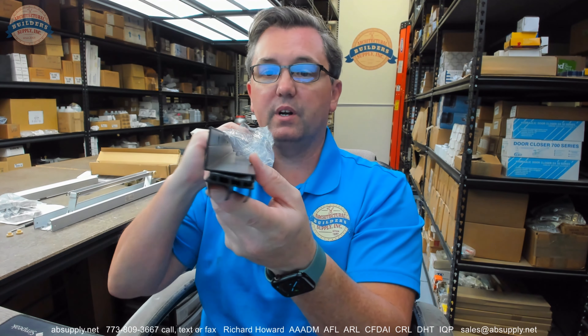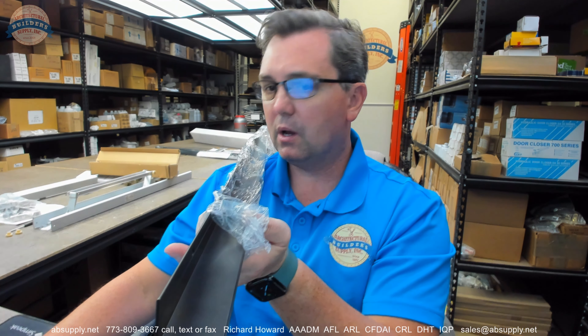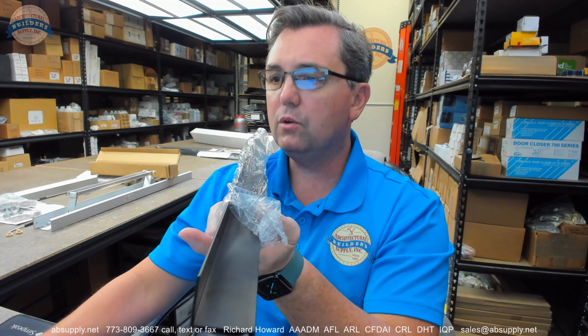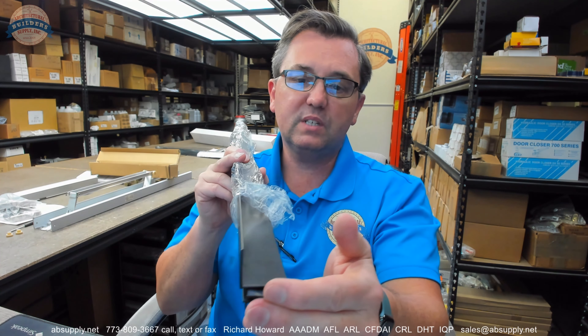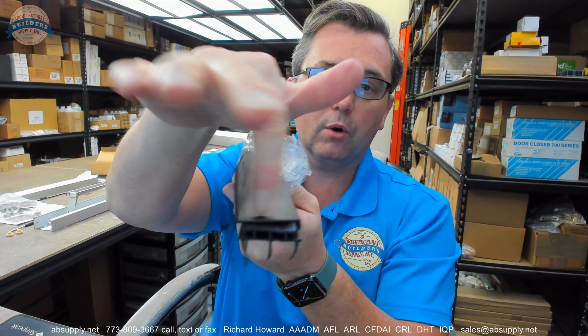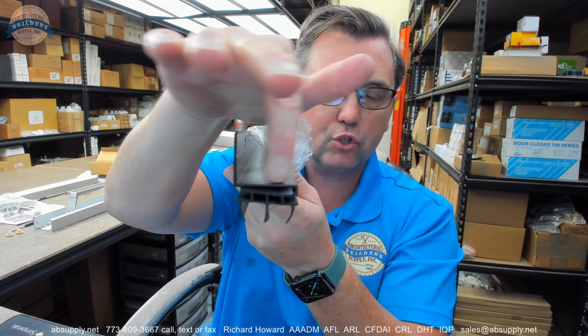This is a door bottom — a U-shaped door bottom. It is relatively unusual in the sense that it is a door bottom, which means weather stripping, generally for sealing an exterior door, but it's really made for an inch and three-eighths thick door. You can use it for an inch and three-quarter thick door, but it would be more typical for an inch and three-eighths door because this bottom leg is a bit shorter.